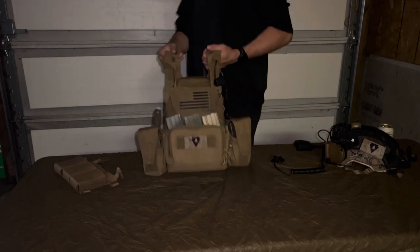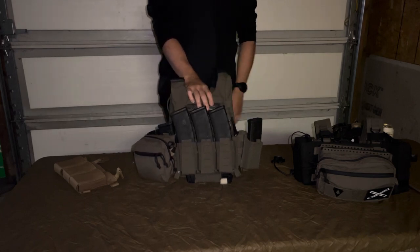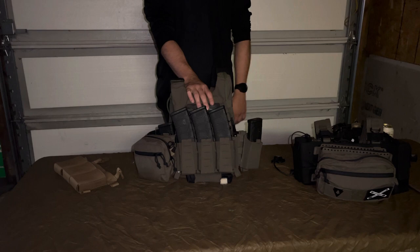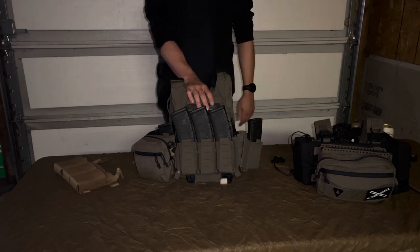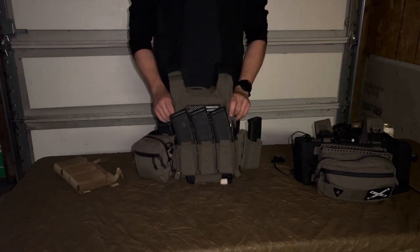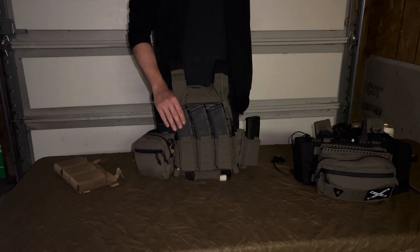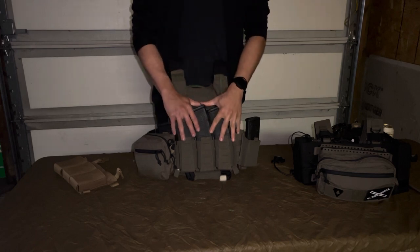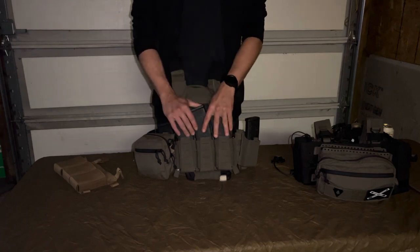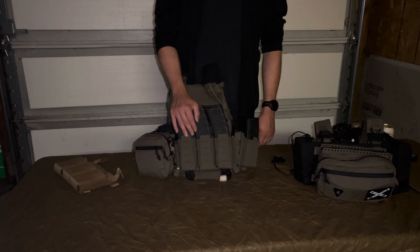Now we're on to my secondary rig. My secondary rig is a Spiritus LV-119. I had a spare set of plates that needed a home, and I usually swap out my secondary rig to test things while still maintaining the same primary rig — in this case the Thorax. It's set up kind of similarly but a little scaled down. I have the Shaw elastic placard and three 40-rounders on this. This carrier holds two fewer magazines than my Thorax does, so to remedy that I put three 40s on the front so I only carry 30 rounds less. The Shaw placard is an elastic placard — nothing really special, you can put chem lights or markers there and there's a little spot for a tourniquet.